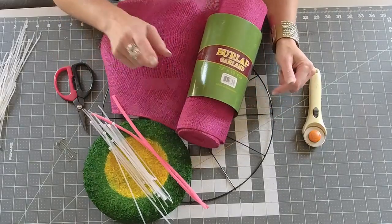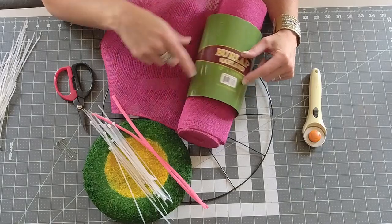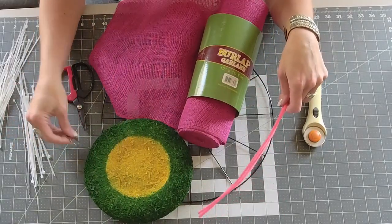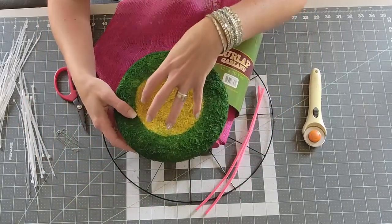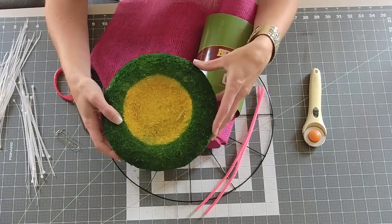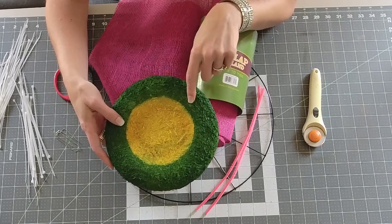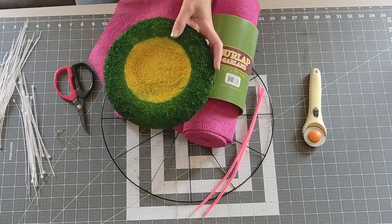For this I'm using the Dollar Tree bicycle wheel frame. The burlap garland is 12 inches by 10 yards. I'm going to use two fuzzy sticks, some zip ties, some U-shaped floral pins, and of course the center. This is an eight-inch center — it was yellow, I put a smaller paper plate on top and then spray painted it green.